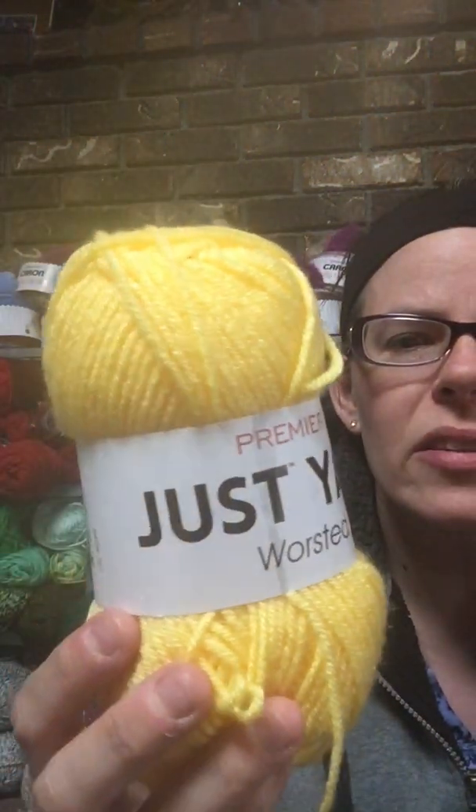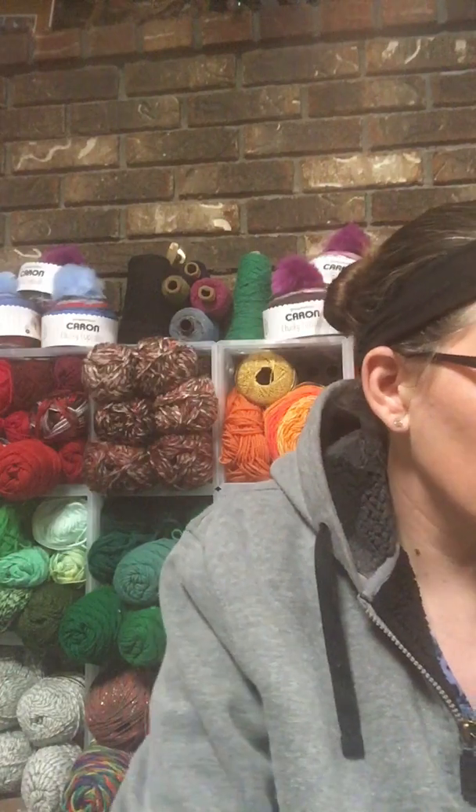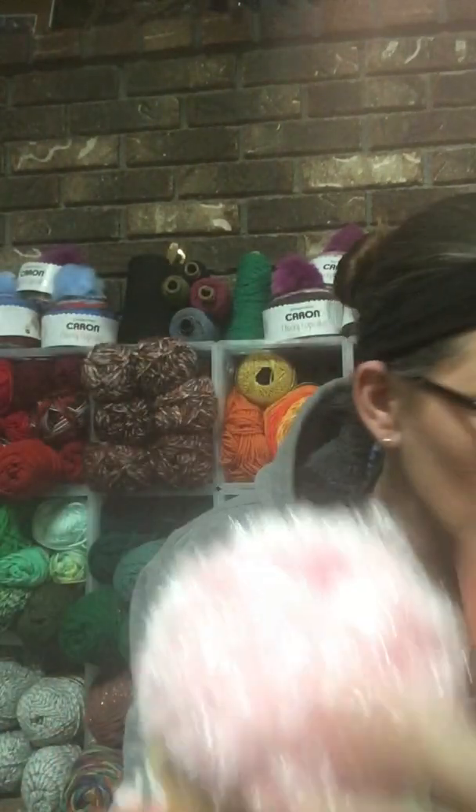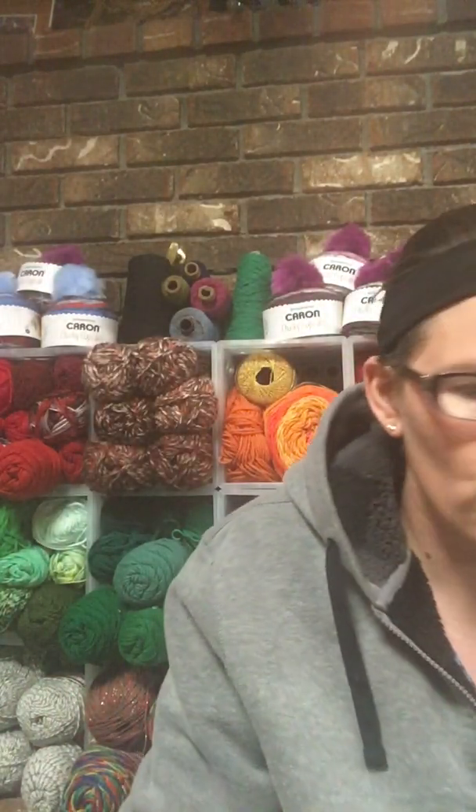From Dollar Tree, first I'm going to start with some yarn. I picked up a couple of the Just Yarns, which is their new premiere at Dollar Tree — this one's 131 yards, a size 4 acrylic. I got it in orange and gray and I'm going to use those probably to make a basket. Then I saw some new yarn from Crafter Square — this sparkly yarn is really pretty, but it's kind of thin. I picked up all three colors in pink, and then there are two blue-green colors.